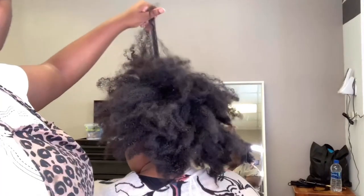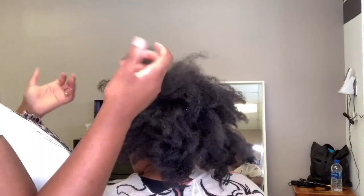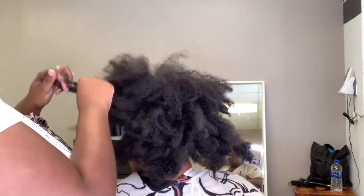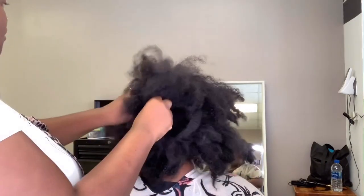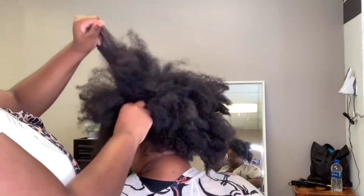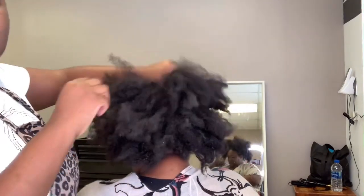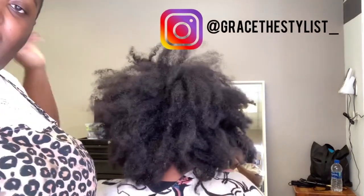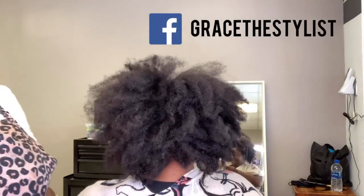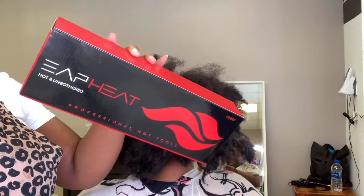Hello everybody and welcome to another video. As you can see by the title, I will be doing a signature silk press on my homegirl Tiara. I'm so excited — I will be doing first time impressions on the EAP heat irons, so stay tuned and keep on watching.